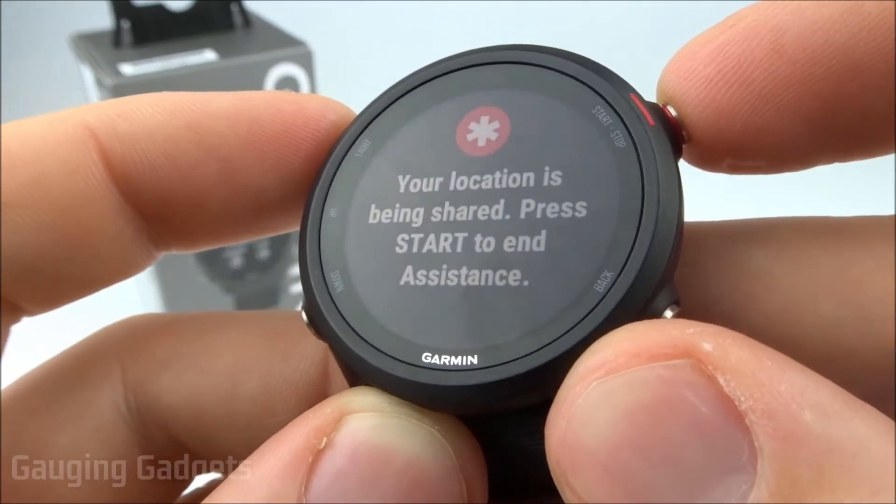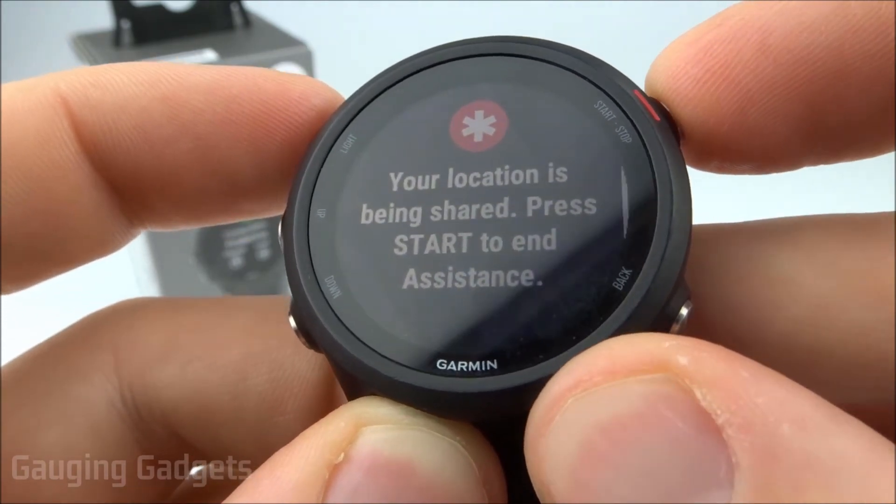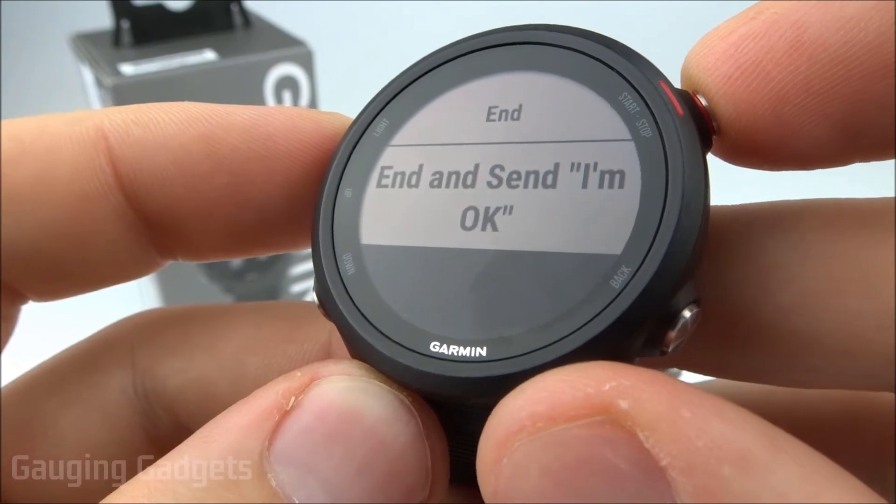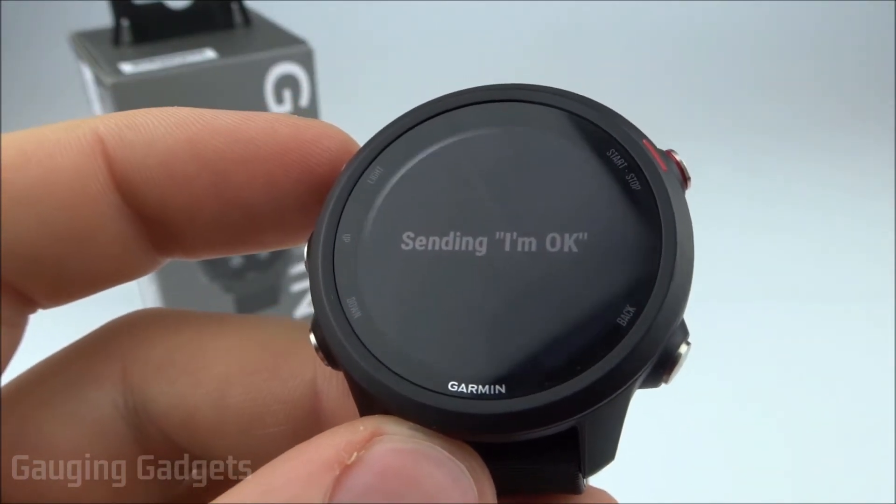To end assistance, I hit the start button and can select End or End and Send Message. And I'm already getting a call from my wife right now.